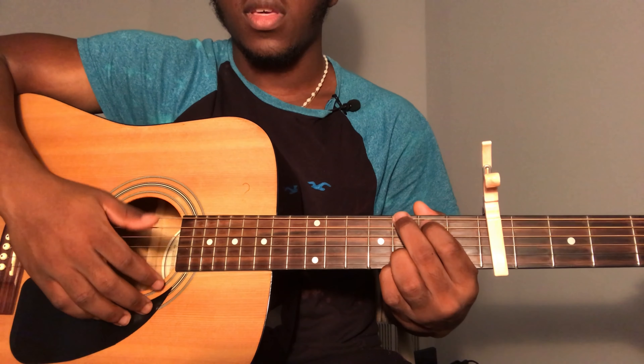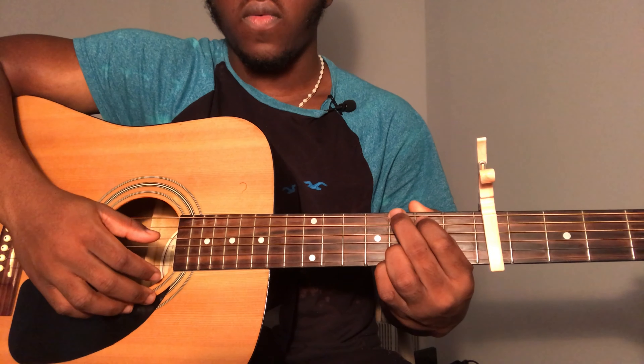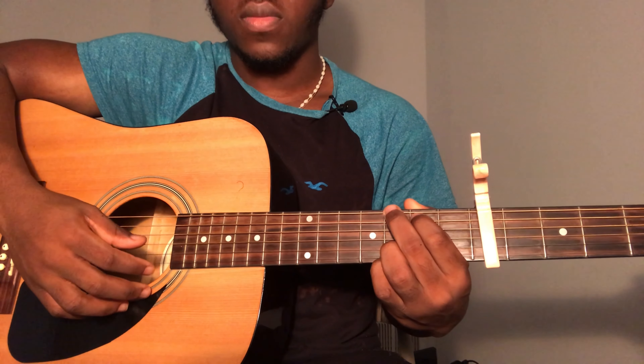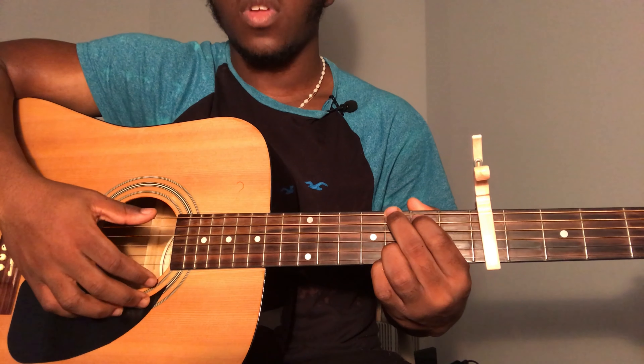The next chord you're going to need is a G chord. To play a G chord: sixth string third fret, fifth string second fret, fourth string open, third string open, second string third fret, and first string third fret. Strum all the way down from the sixth string.